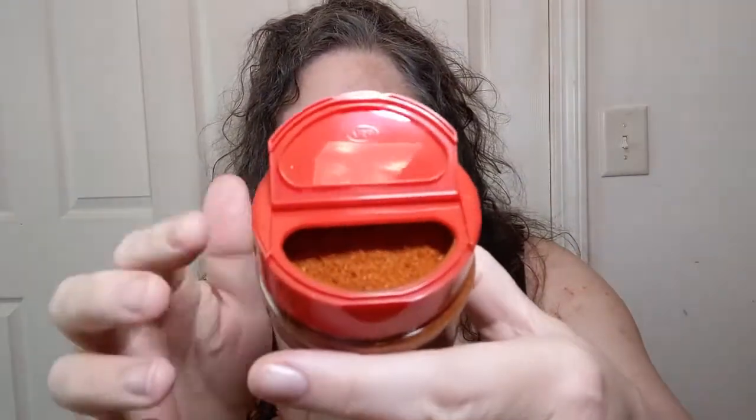Okay, it looks just like it does through the plastic package — nice and red. Oh my gosh, that smells amazing. I can smell the allspice in it, my mouth is watering. It just smells delightful. It's got a shaker side and a spoon side.